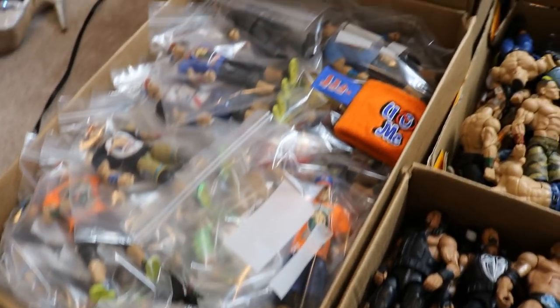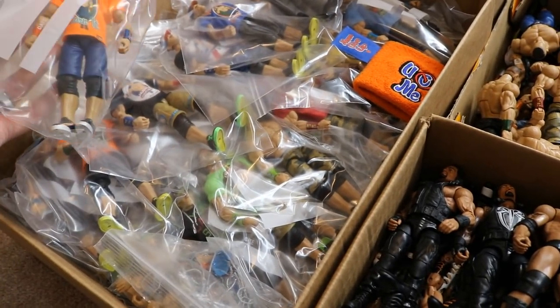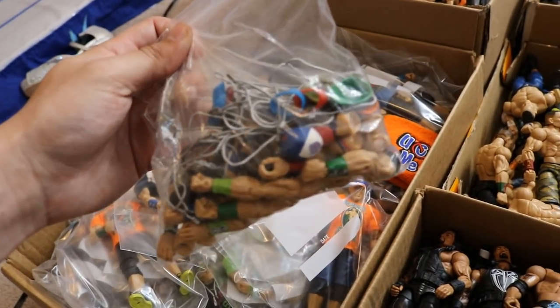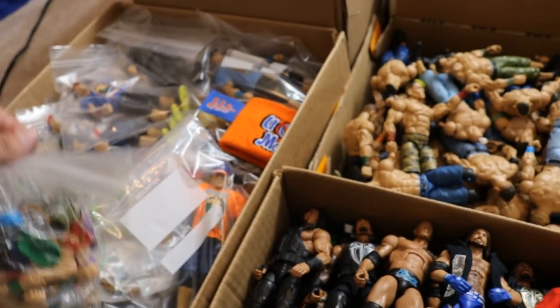Here's another shot of the John Cena box. Every single one of them are bagged up, just to make sure I didn't damage any of them. I also have this loose bag full of all of my Cena accessories I need to get customized — arms, hats, all of the different attires I need to get made.